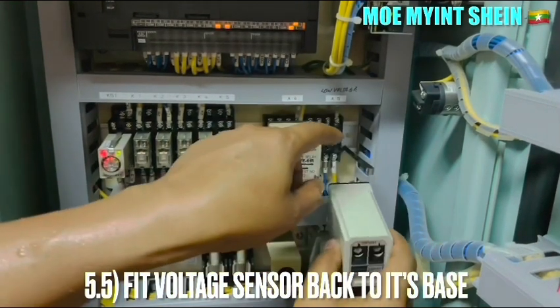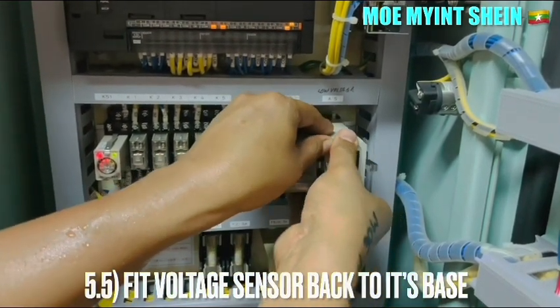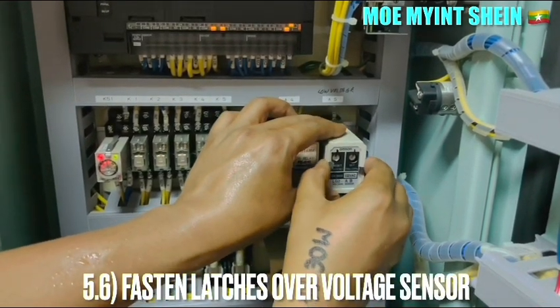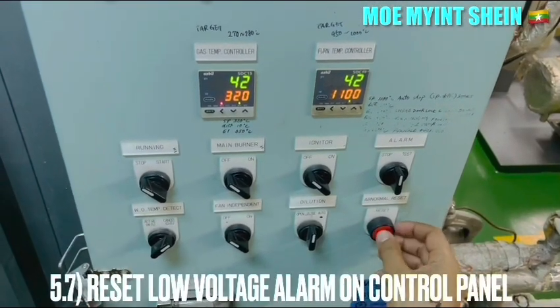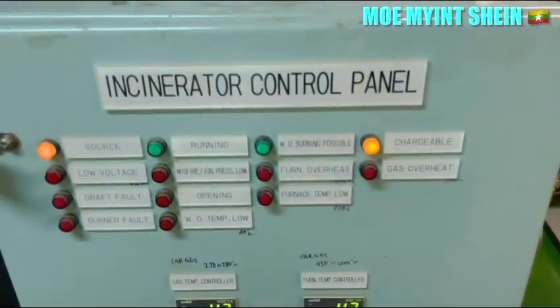Fit the float sensor back to the base and secure it behind the safety latches. Reset the low float alarm on the control panel and ensure that the alarm is deactivated.